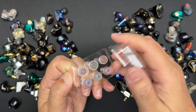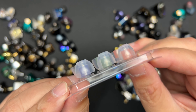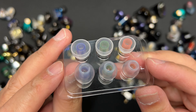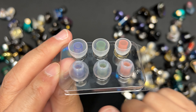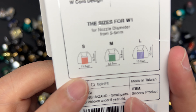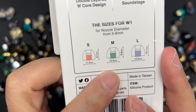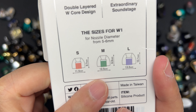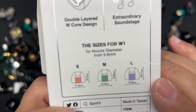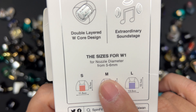Okay, Spinfit W1 — a new design. I'm going to take it out quickly. This is retailing for around $20 USD and it's available on Amazon — I bought this with my own money. Looking at the back: it's got a patented 40-degree custom fit design, medical-grade silicone, and a double-layer W core — that's why it's called the W1. It also claims an extraordinary soundstage.